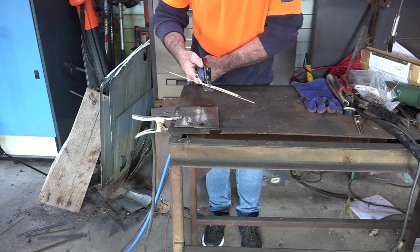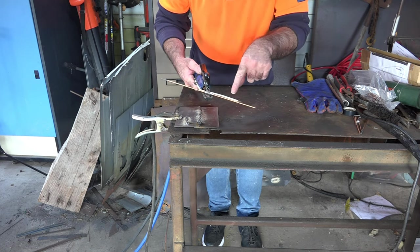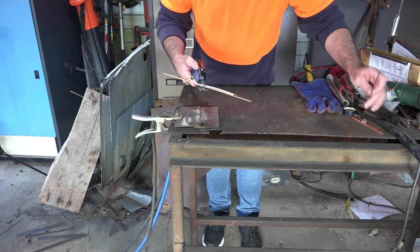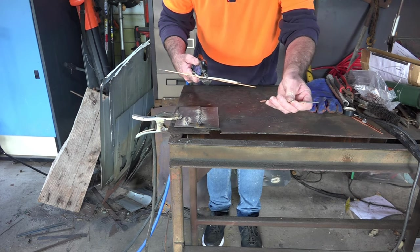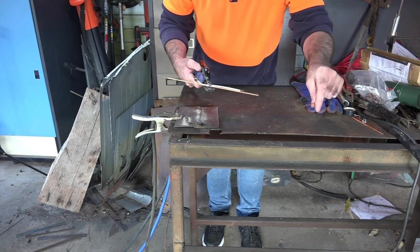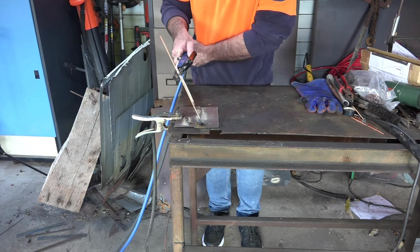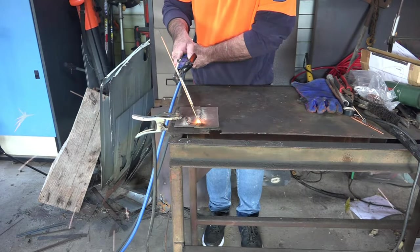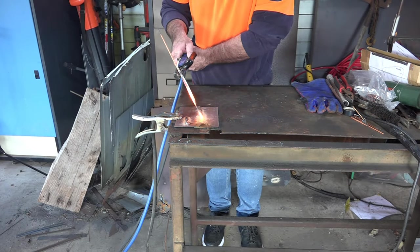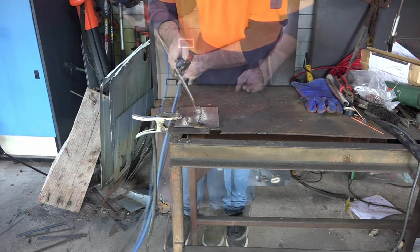We'll try this little baby carbon rod still at 200 amps - it'll probably just blow the end off. These little rods are so brittle that I had to put some silver paper in the clamp to stop it snapping off altogether. See that - it just broke in half, no worries at all. So if you're using the really small rods, just be aware they are brittle as hell.